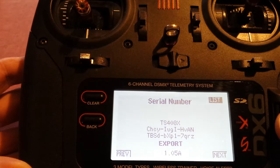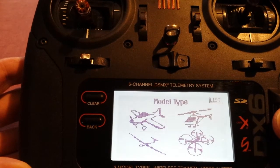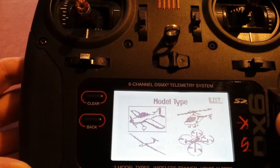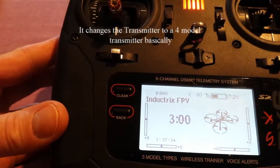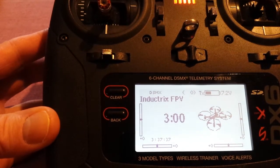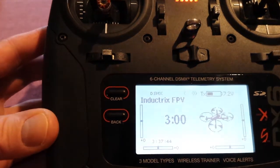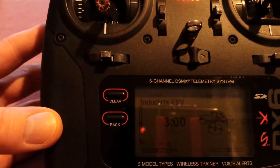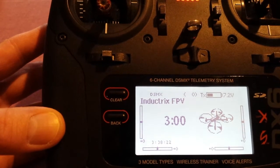Going down to model type, it gives us acro, helicopter, what looks like a glider, and it does give us multi-rotor — very good to know. I greatly appreciate whoever left that comment. Just remember you're going to have to set up your own account to download the updated firmware. Thanks for watching, I hope you found this informative — like and subscribe, thanks a lot, bye.